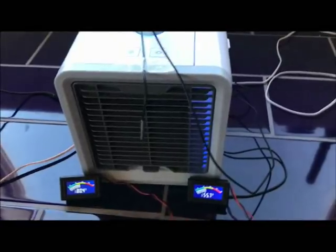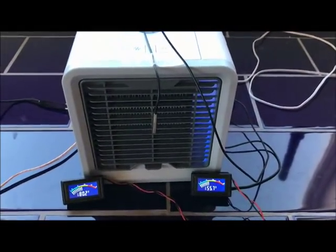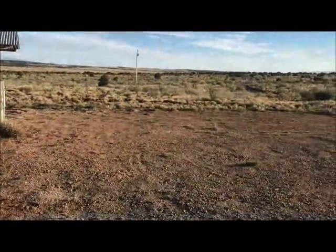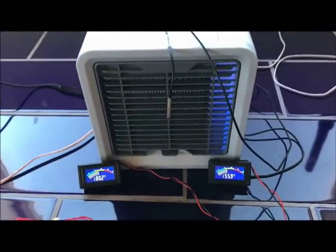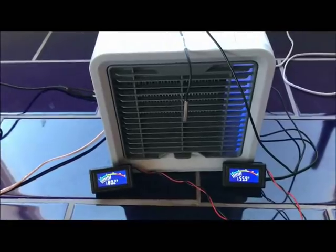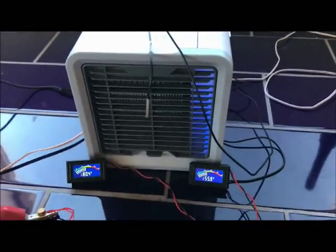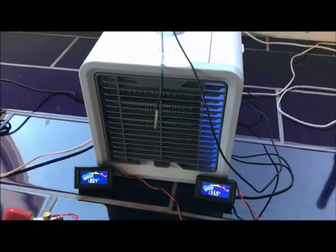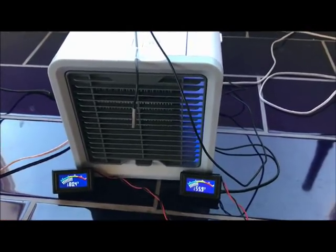So I wanted to share that with you. We also have, instead of using air conditioning here — since we live in the desert — we use these swamp coolers because the humidity will not hurt us. It actually is helpful, being that the humidity is so low inside. So we've got another swamp cooler, or evaporative cooler, if you will.